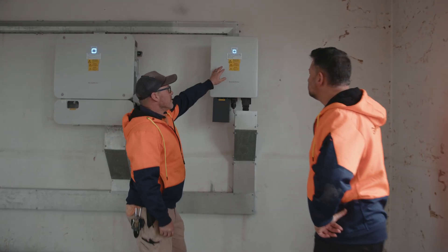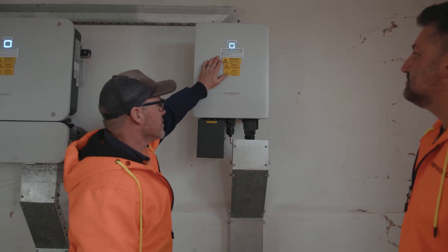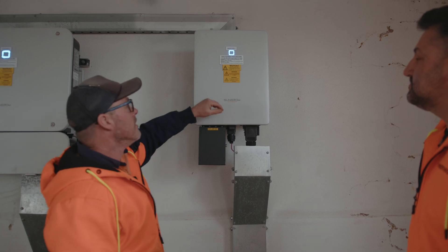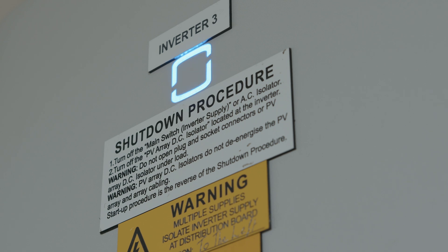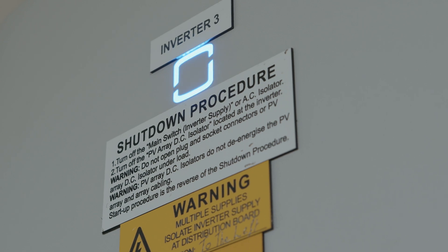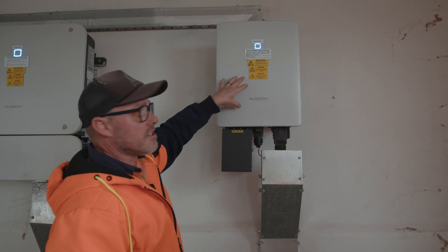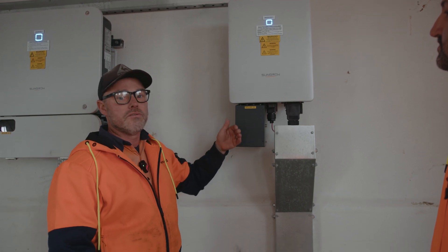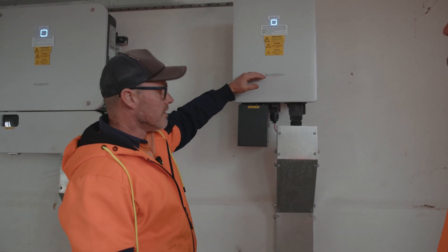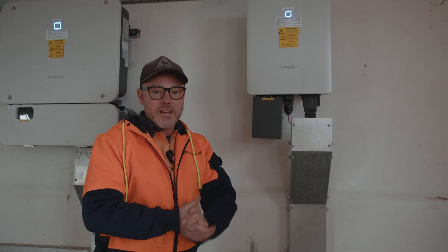As per AS/NZS 5033, we will have our labels on each inverter which will show our shutdown procedure. What that's essentially saying is — and we can read through it — turn off the main switch inverter supply or AC isolator. So we're going to knock off the AC supply first. I'll go into the reasons as to why we do that in a second, which we will find in this case is at our PVDB. Some places may have an AC isolator adjacent to the inverter, which could be used in that scenario. So we'll go over to our PVDB and we'll turn off our AC supply.